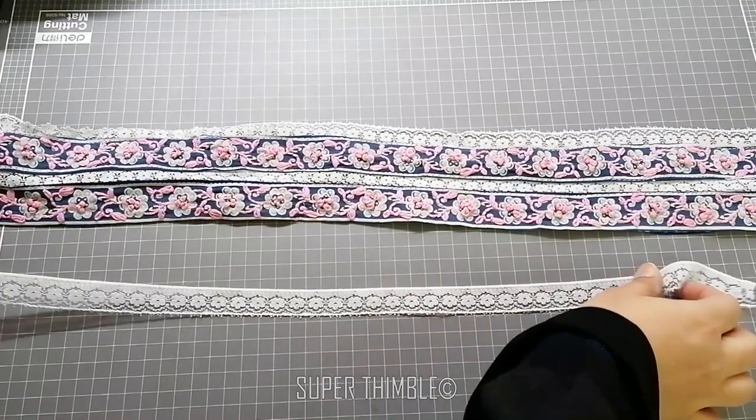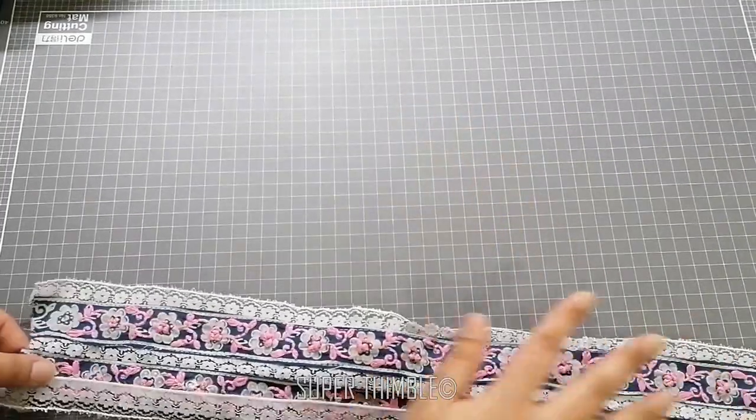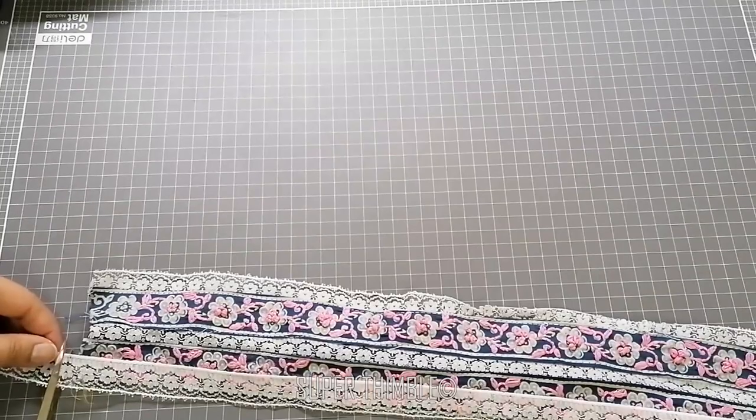Now we will make the final layer of sleeves. For that, first measure the length of the border with lace and cut.